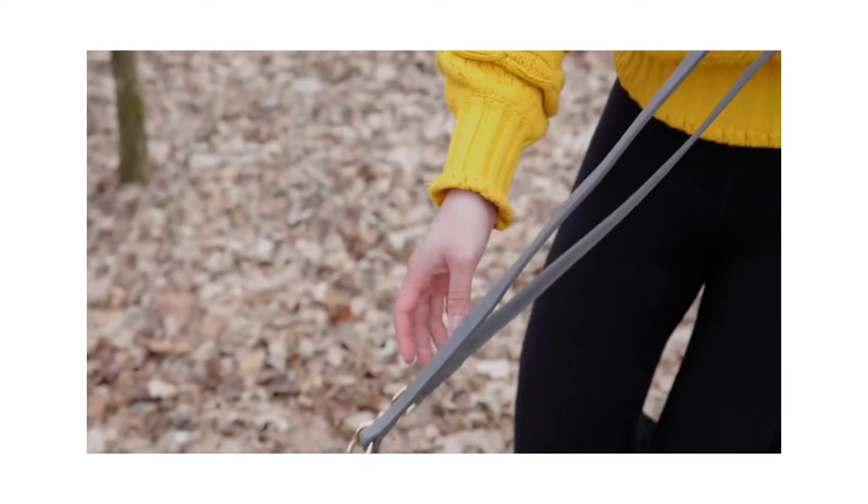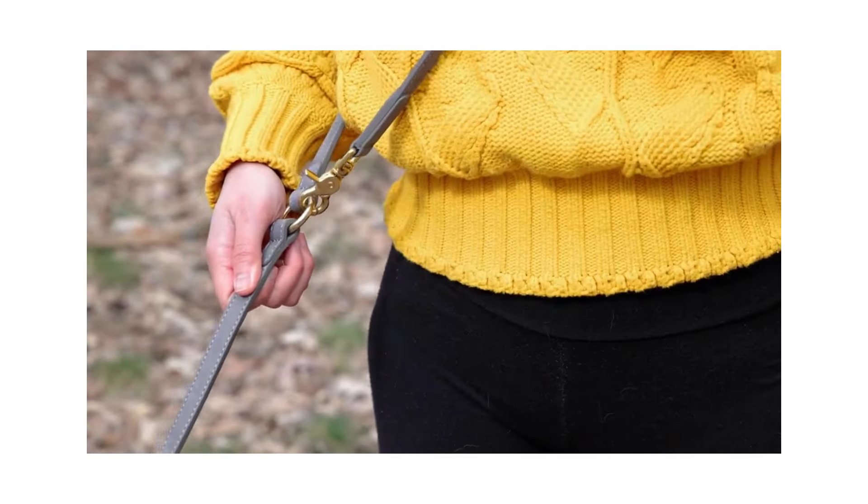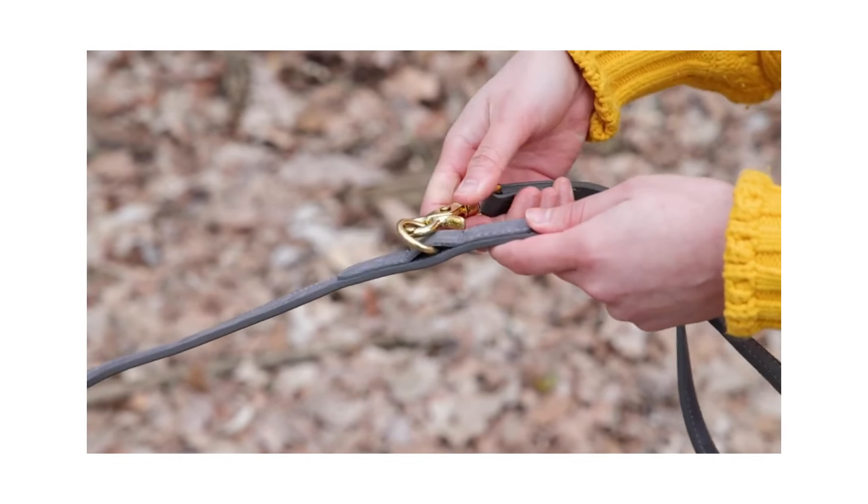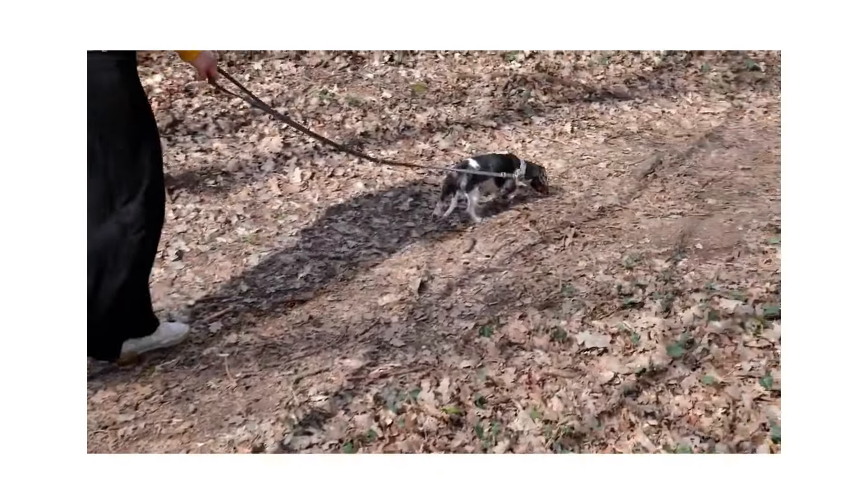The middle ring works wonderfully as a crossbody leash. In addition to the mid-length, as you hook the carabiner to the last ring, you get a long classic half loop leash.